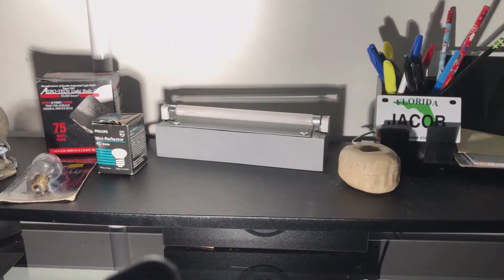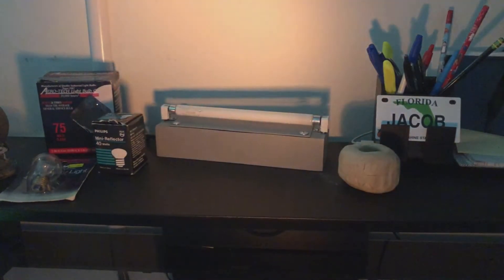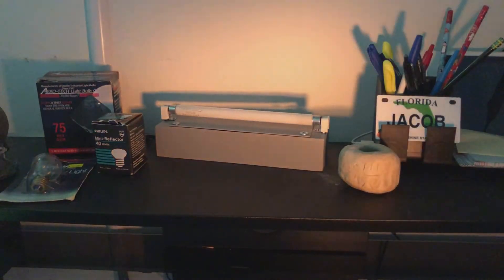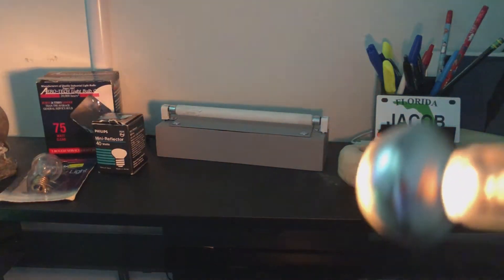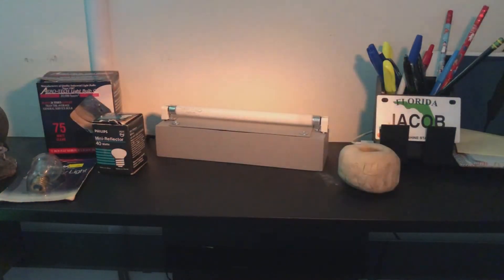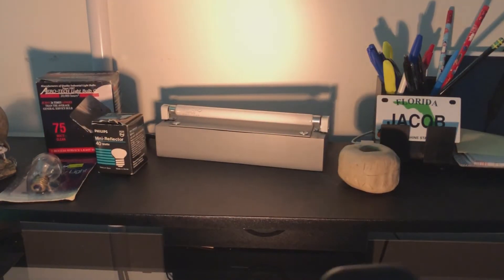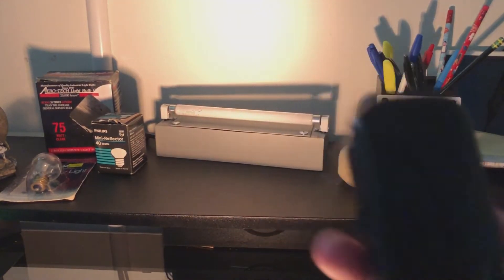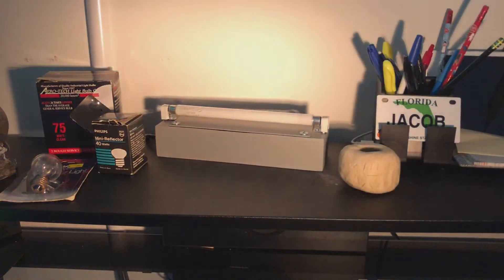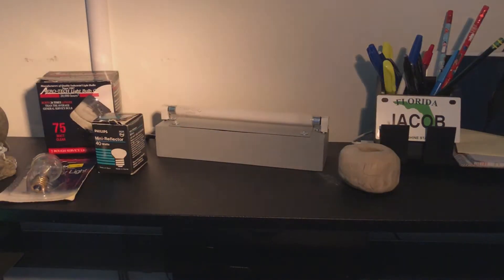Let's go ahead and dim it down — starting with about 1%. We get a very, very tight beam, and it's also very orange in color and very dim. You could totally accent something with that, but it is very dim. Let's bring it back up to about 50%. Now we do get some usable light out of this. Still very orange in color, but it looks nice — it looks like high pressure sodium — and it's pretty bright, bright enough for accenting.